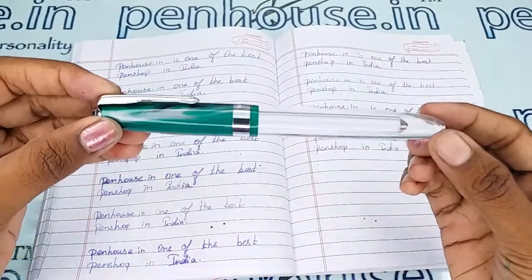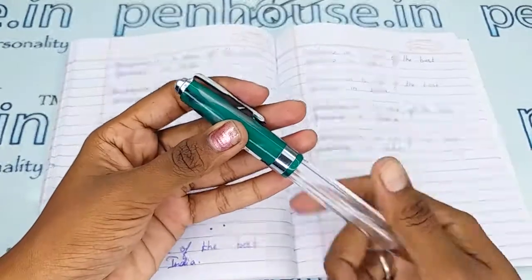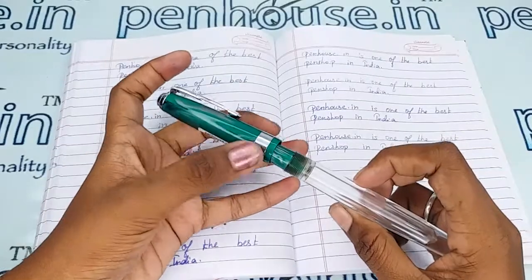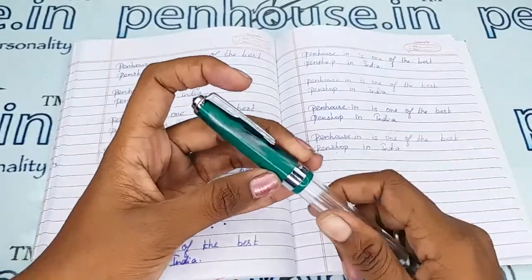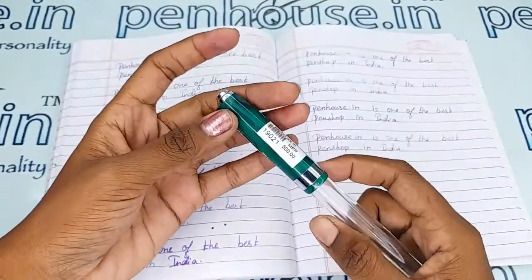The T means transparent body. The cap is held on the body with a thread mechanism. Both the cap and the grip are assembled in the same green color marble finish, and there is a silver trim portion with a silver clip and a silver ring on the cap.